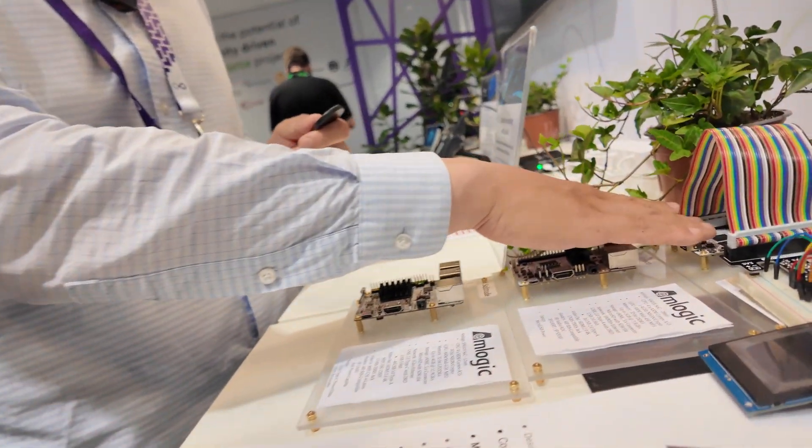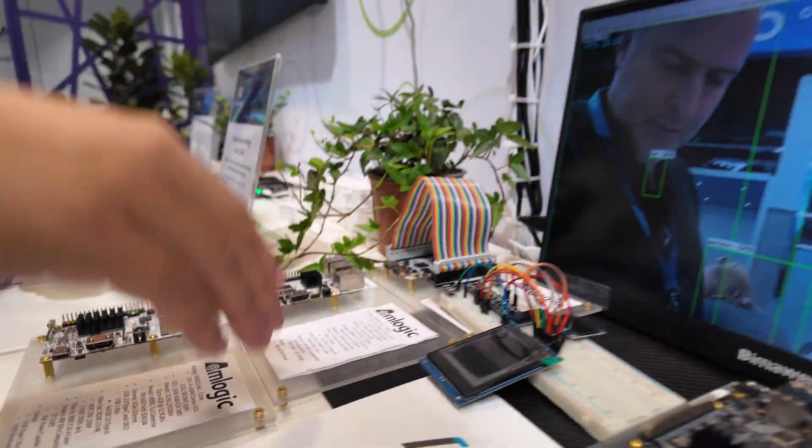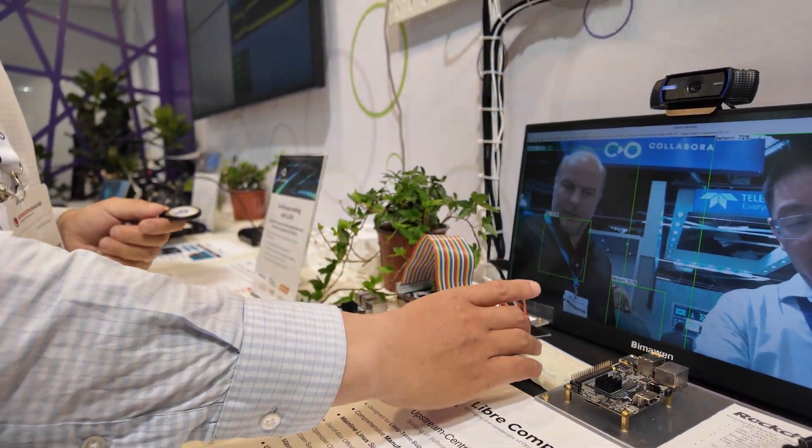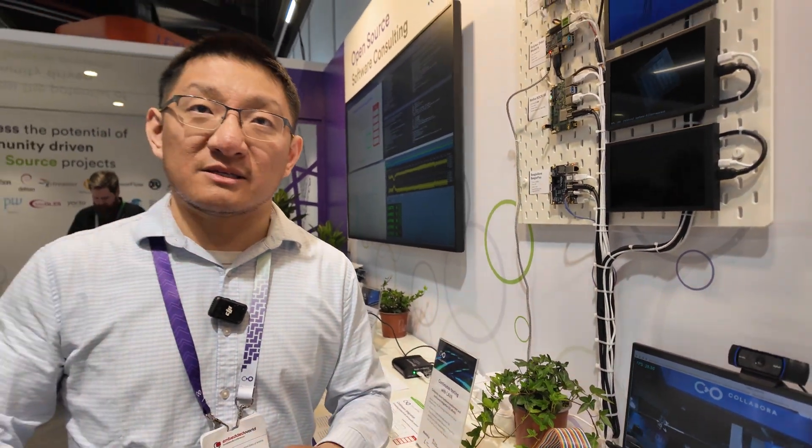We can literally pull this display off here and put it on this board, or this board, or this board, and the devices will work just the same. Nobody in this industry can do that. That's what we've been working on: the user space tooling, the kernel side upstream, and the boot separation and standardization.